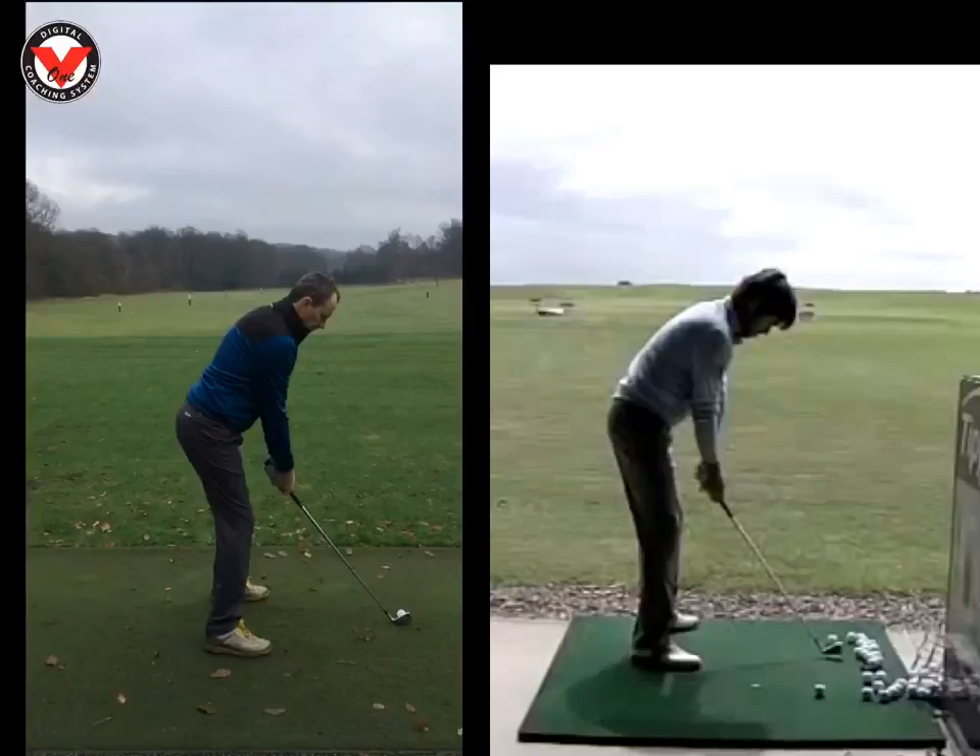Hi Seamus, Phil Beaver here at the Wilderness Club. Just want to recap on what we worked on today. The swing is coming along really good. The last lesson was trying to get the hands to track a little bit more inside the line, keeping the club head out.